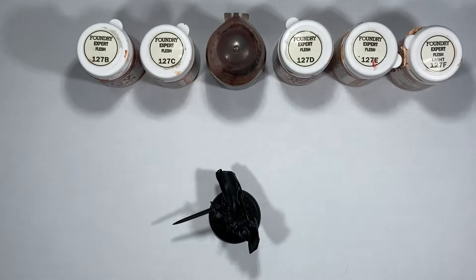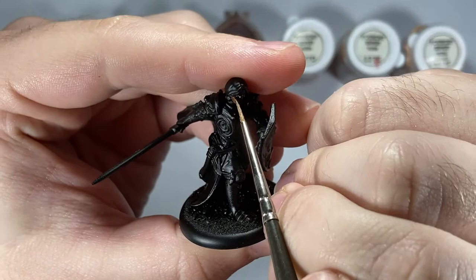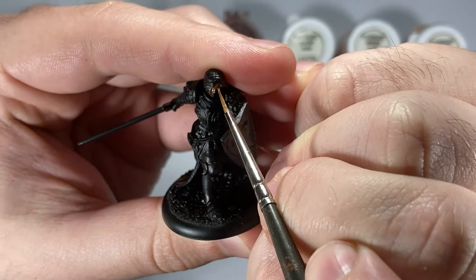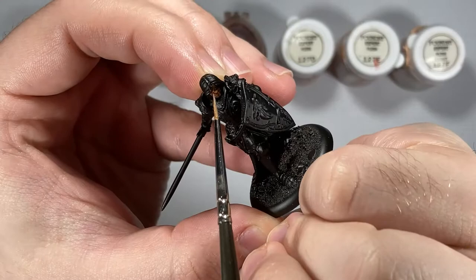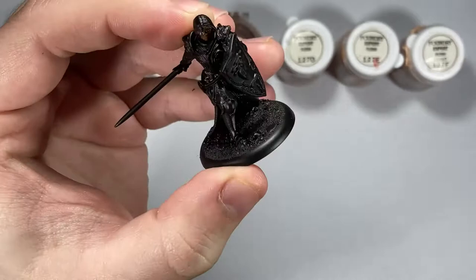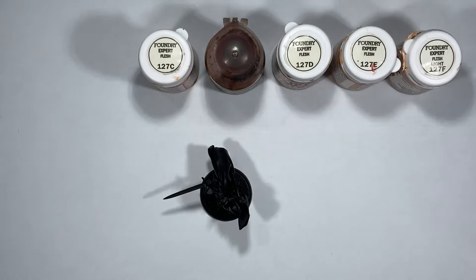Once the eyes are done, I come in with the flesh tone. I've got all the colors out that I'm going to be using — these are all Wargames Foundry, the same I use for all characters. For rank-and-file troops you don't really need all these colors, and you can stop at any point if you're happy with the result. For characters, I generally suggest painting the skin tone to a higher level just so they stand out more. I'm using a detailed brush and focusing on all the skin areas, avoiding the eyes. Note that the hand is metal, so it's just the face that needs skin tone.